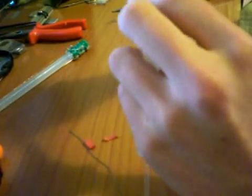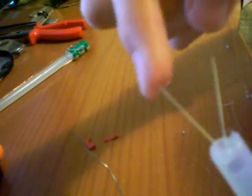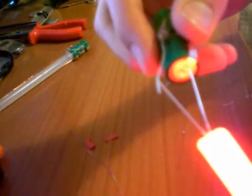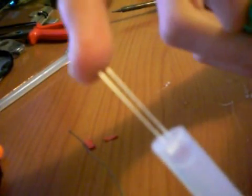Now switch to the LEDs. As you can see, an LED has a longer wire and that's the positive one. Otherwise it won't light up. You can see it's longer — the left one.